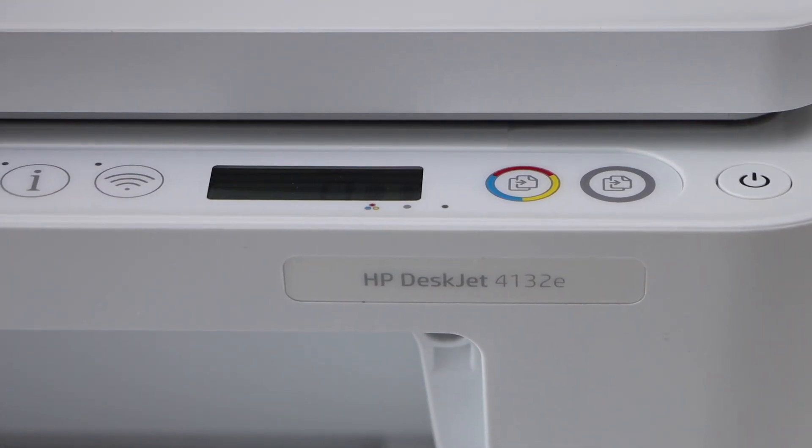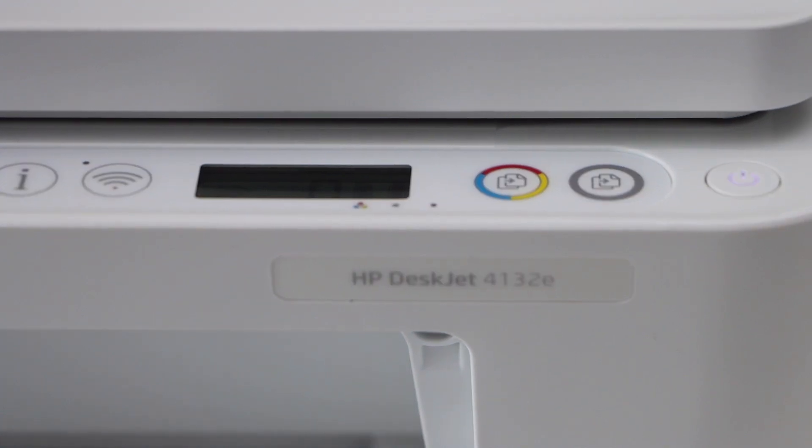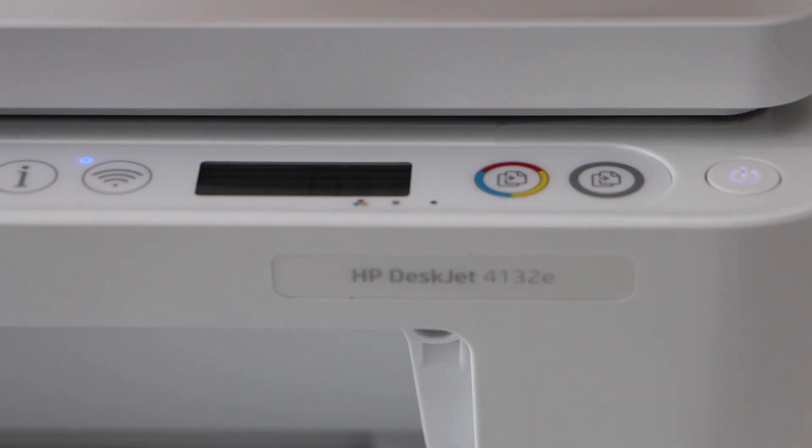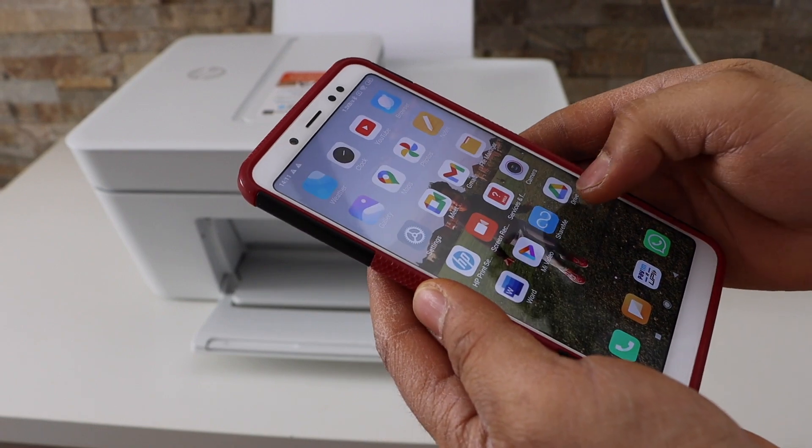After some time the power light will stay on and the wireless light will start to flash, which means the printer is ready for the wi-fi setup. You can see that light flashing now.